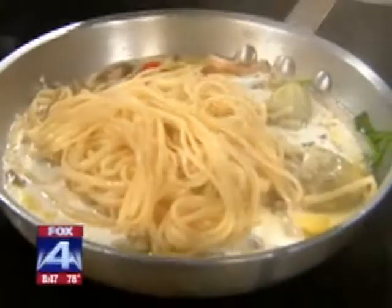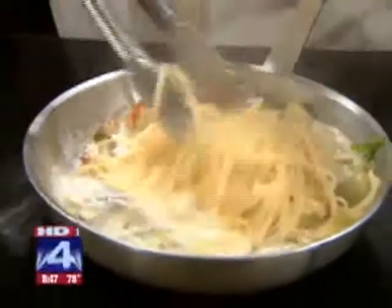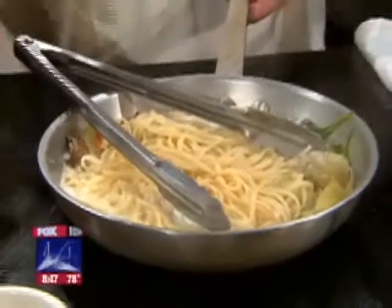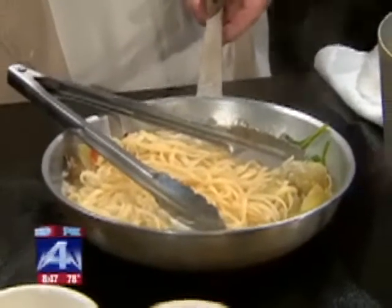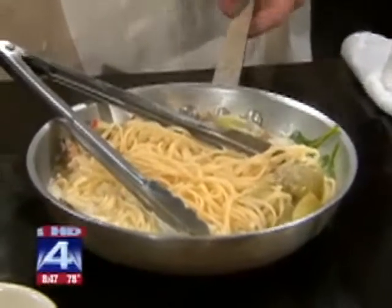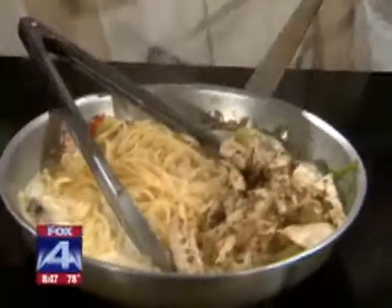This is a really simple dish. If you want to make it a lighter dish, instead of heavy cream you can use a low-fat soy milk with a little bit of cornstarch and cold water to thicken it up. We've got about an eight-ounce portion of grilled chicken to add in as well, and we'll toss that around in here.